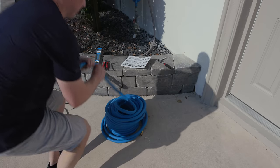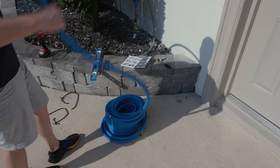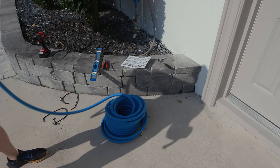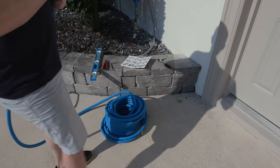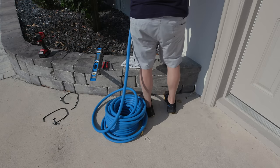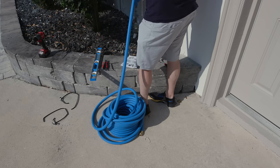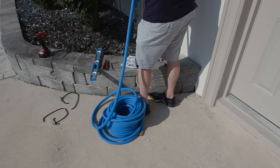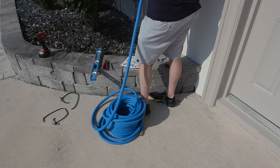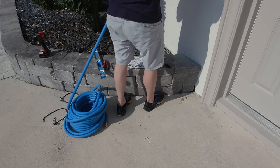So the three-quarter inch hose — there's no point to it. We now only do the five-eighths inch hose. The three-quarter doesn't help with flow on garden hose pressure and just weighs more.